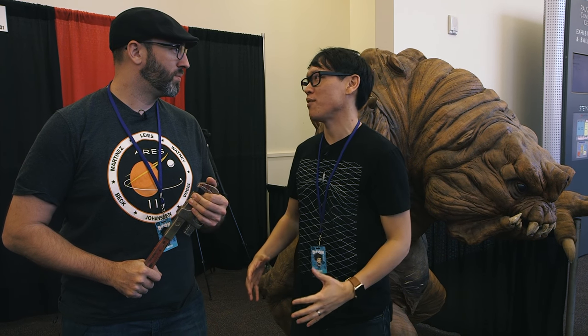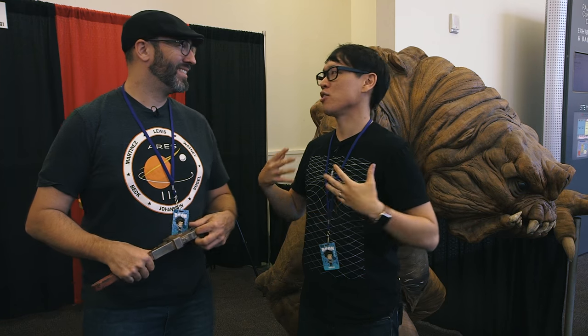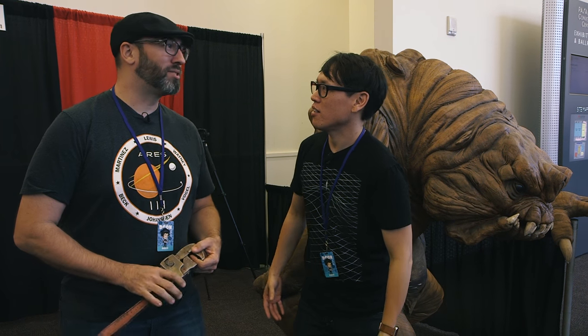Frank, we're at DesignerCon. You introduced me to this convention last year and I couldn't stop gushing about it. It's pretty much my second favorite convention of the year behind DragonCon.